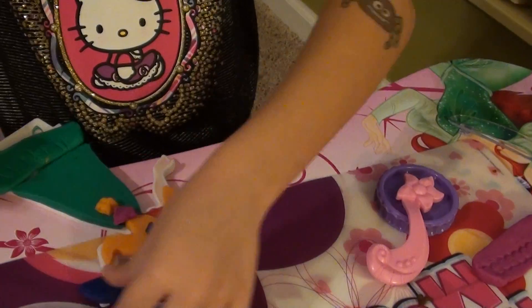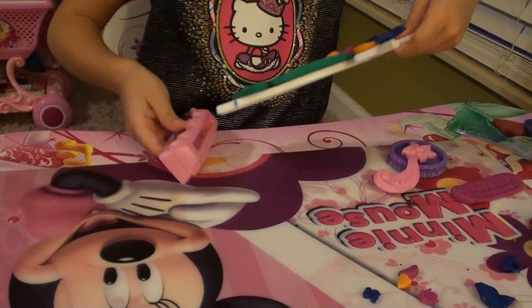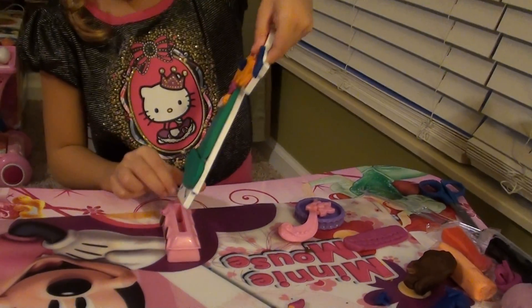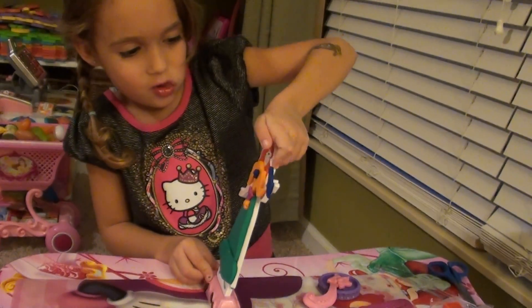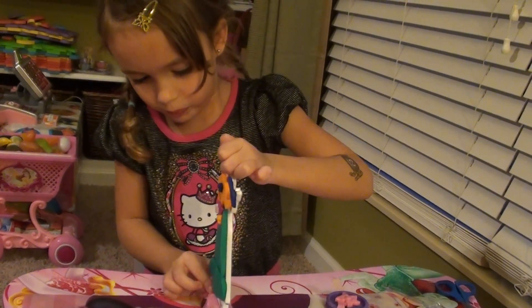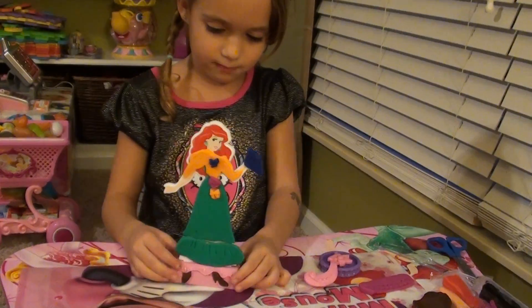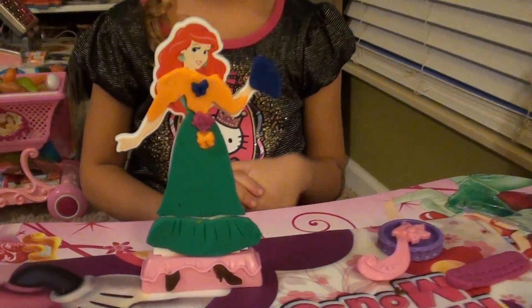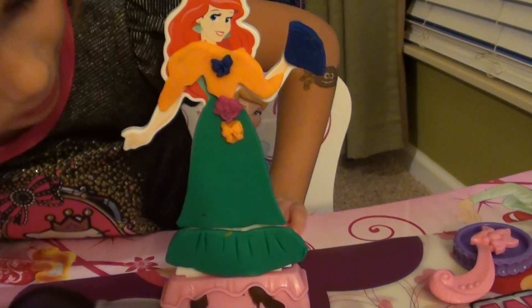And then her stool that makes her stand. I hope she is going to look beautiful. Wow — can you show her to us? Wow, she is very fashionable. Oh yeah.